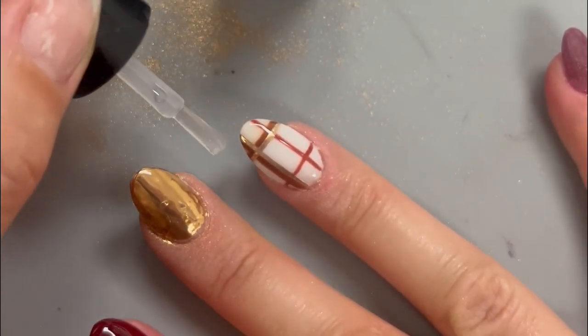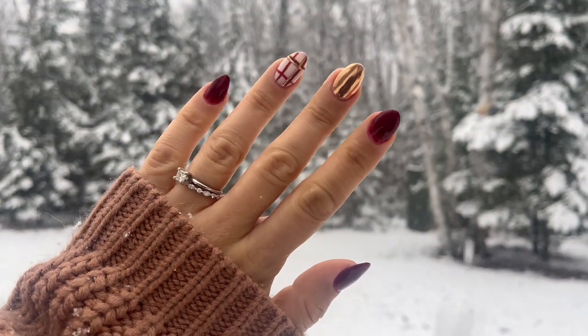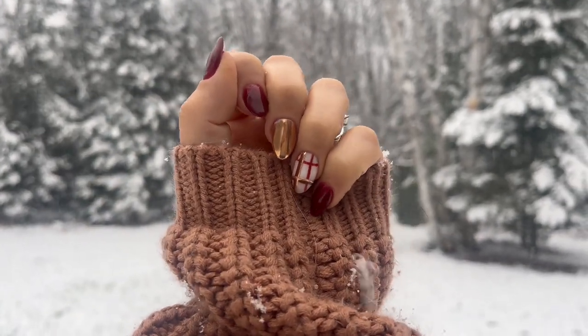Once that's done, go in for a final cure. Then be sure to give your nails a wipe with rubbing alcohol to remove that inhibition layer, and then you're ready to enjoy your gorgeous holiday chrome and plaid nails.